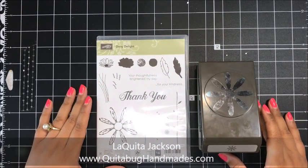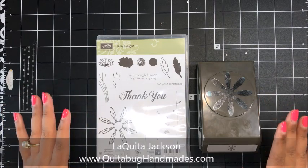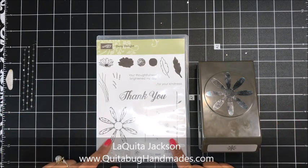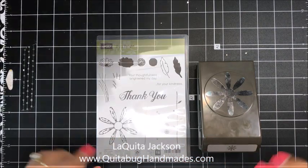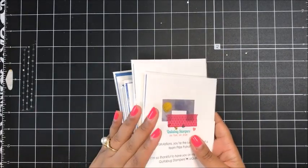Hey there, this is Laquita with Kuitabughandmaids.com. Thank you so much for joining me today for another Stampin' Up! tutorial. I have a quick project to share with you today featuring the Daisy Delight stamp set as well as the coordinating Daisy Punch. The card I'm going to share with you today was actually my June team make and take.